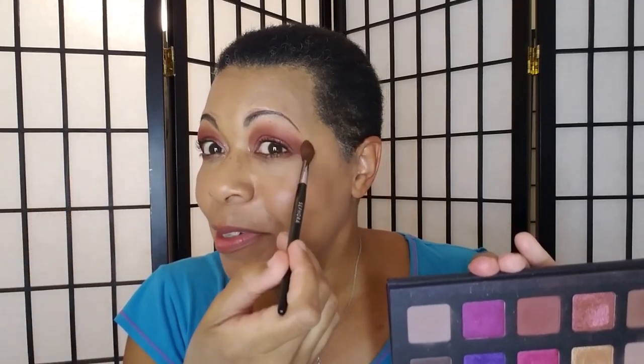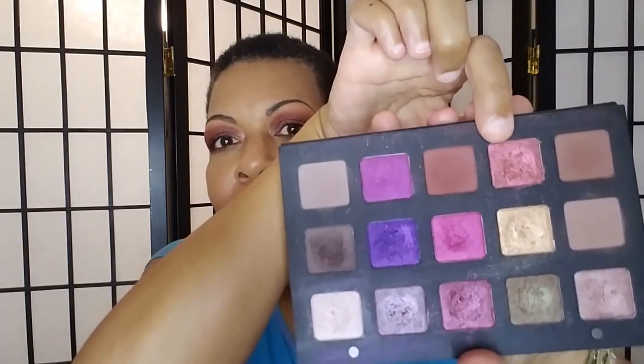I wrote down what's where so I can breeze through this. Amara — this shade here — is in the crease and above the crease. I don't think I've taken the shadow this far out before, and it's also on the lower lash line. I blended it out and dragged it under, and I never did that that way before, so that's why it's looking janky — so learn from my mistakes. Helio, this color here, is on the inner corner.